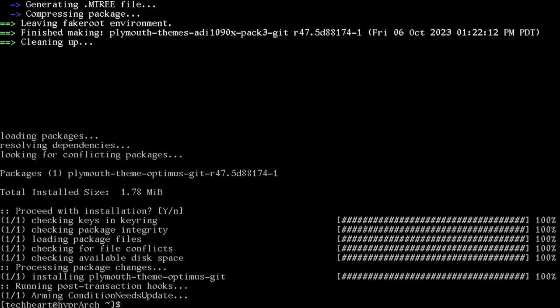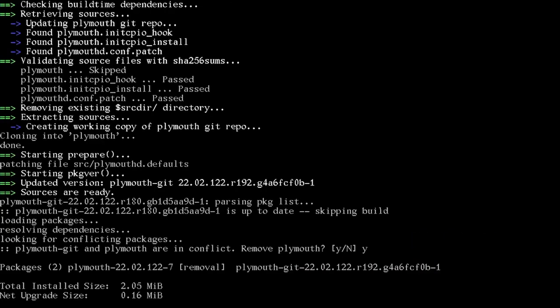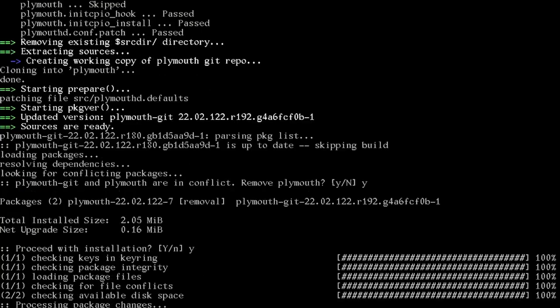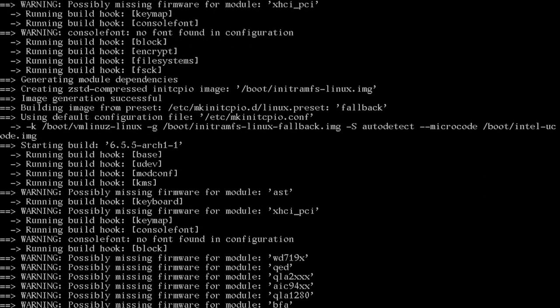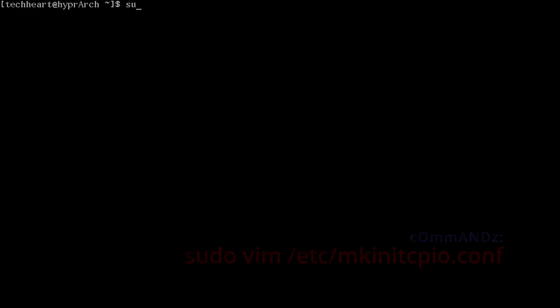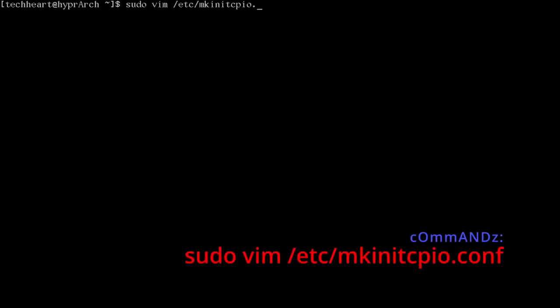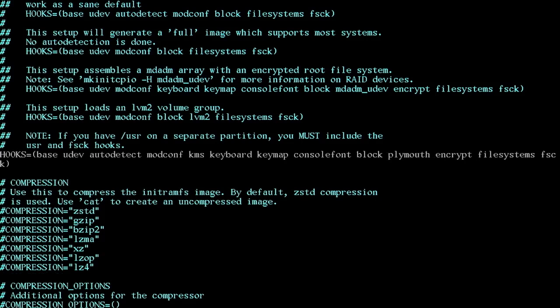Also update to Plymouth Git: paru -S plymouth-git — say yes to remove plymouth and allow plymouth-git. Then edit /etc/mkinitcpio.conf and add 'plymouth' to the hooks line just before 'encrypt'. Save the file.